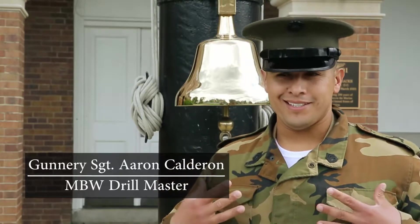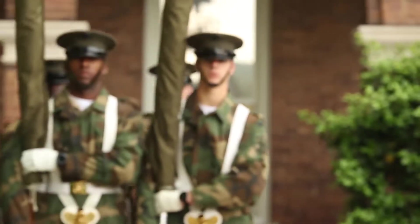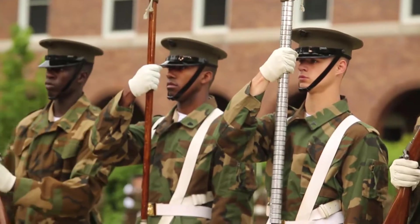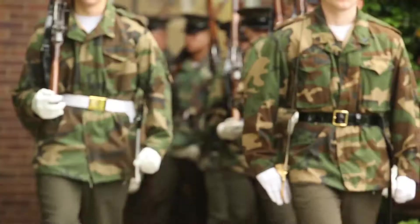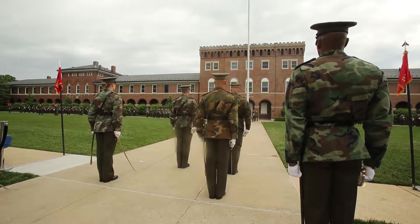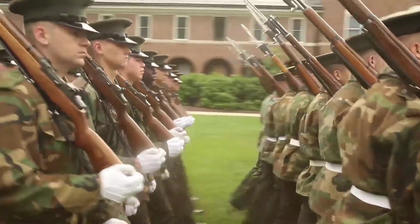The jacket I'm wearing is the M65 field jacket, tri-colored, that we wear here at the barracks. The reason why we wear the field jacket with the service uniform is that the jacket allows us to mimic the blues blouse — to get as close as we can to wearing a blues jacket without actually wearing one, to prepare us for the parades we do here at the barracks.